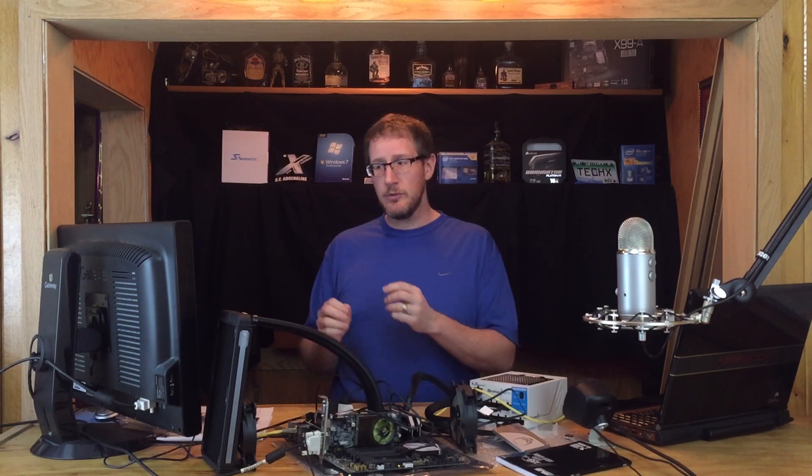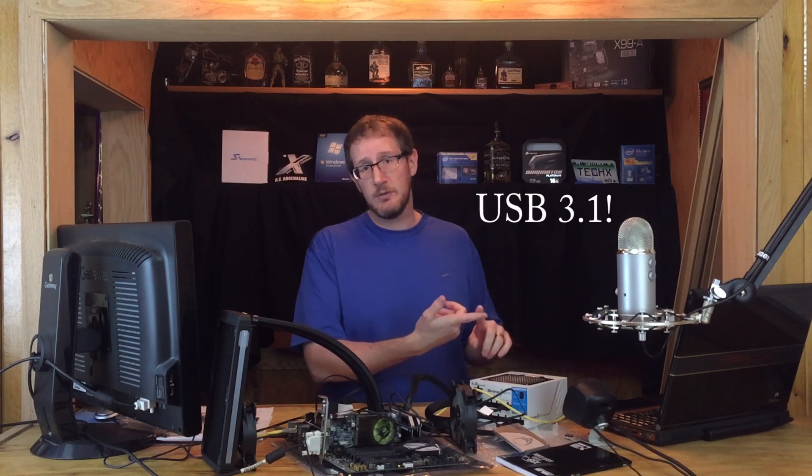Do you just game or do you do other productivity sort of things? Well, the positives — other positives for the Z170 — it's a little bit newer technology, it had integrated USB 3.0, and it was the latest greatest architecture from Intel. Those are positives. The negatives: it's still four core. I have a four core. I've had a four core for five plus years. Do I want to upgrade from a four core to a four core?